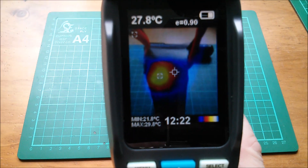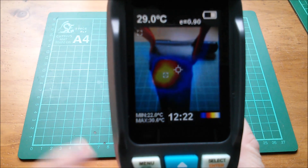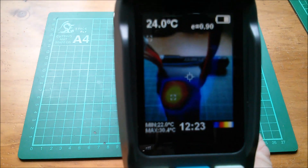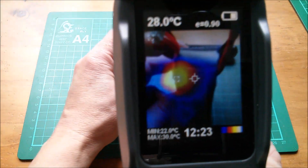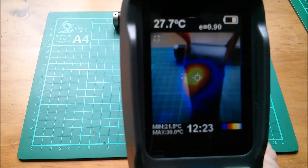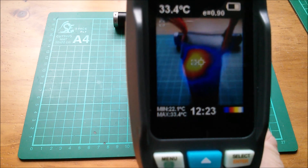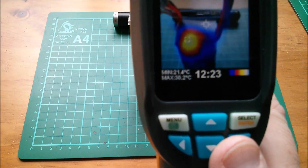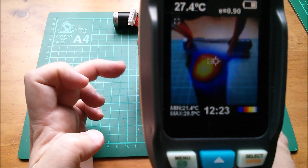So let's see if we can get some numbers. The maximum temperature is 31 there and the minimum is 22 — 22 is the background. The maximum temperature in the middle of that hotspot is 33 degrees and the ambient is 22. The top of that thing there, if I can read it, says it's 25. So yes, there's definitely a hotspot on this battery.